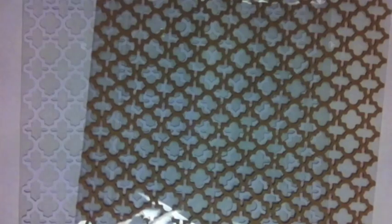And a lattice pattern. That concludes the video for the new Jillybean Soup releases. Don't forget to leave a comment on the video at 2peasinabucket.com for your chance to win new Jillybean Soup. Thanks so much for watching.